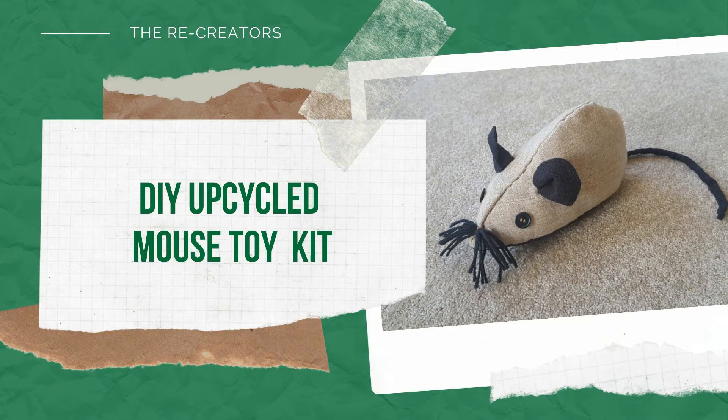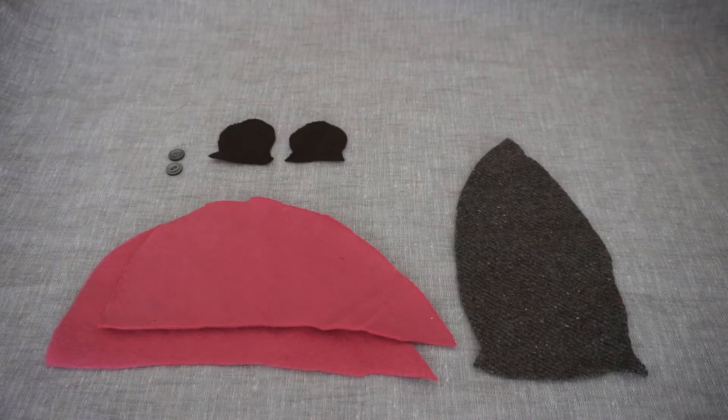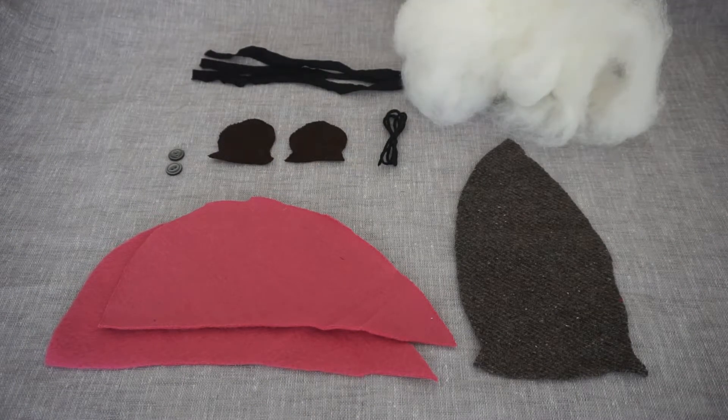These are the fabric cutouts you will need: two body sides, one base, two buttons, a pair of ears, three fabric strips, a small bundle of wool and stuffing. Or you can use shredded fabric from old clothes.